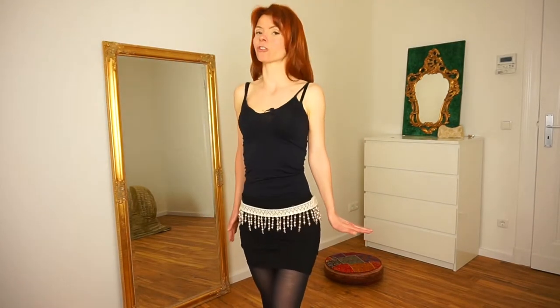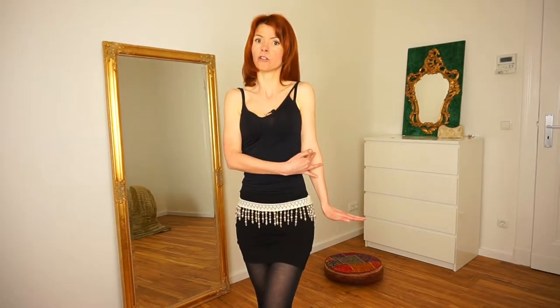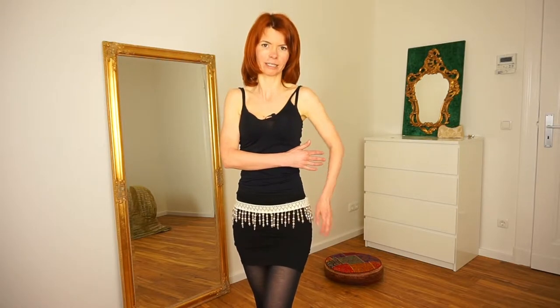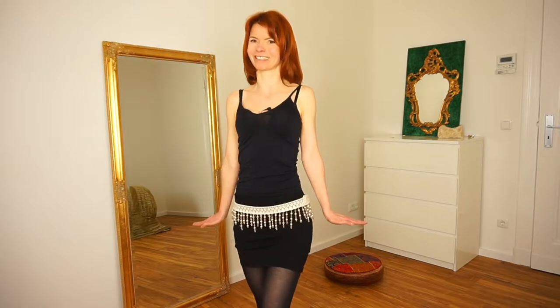When you do your shoulder roll, be careful that the rest of your arm also looks nice — so it is straight, not like this, but straight. Your palms point to the floor, and of course you have your nice pose and a big smile. And then you roll your shoulders.